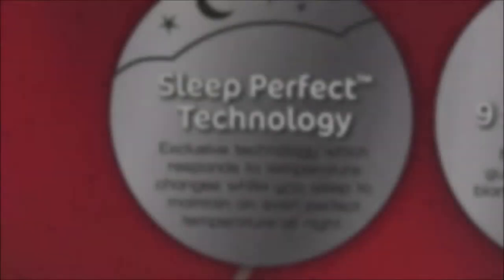When it comes to electric blankets, you can't go past a brand which is synonymous with electric blankets, and that's Sunbeam. Today we're talking to you about the exclusive Sleep Perfect waterproof range. So, what is Sleep Perfect?